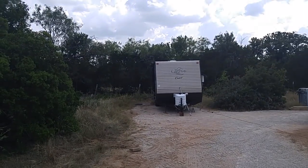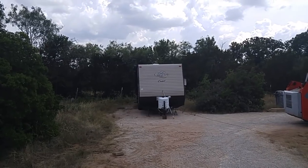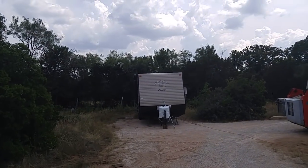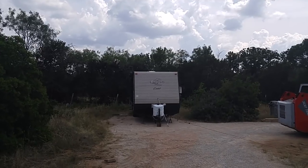Hi guys, this is Rusty78609, Central Texas, USA. It's probably about 3:30 p.m. Central Standard Time and the crew has left for the day. I thought I'd walk out and give you an update on my home base remodeling.